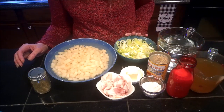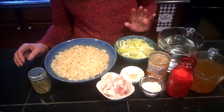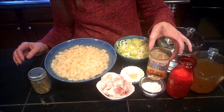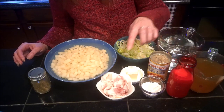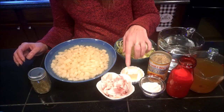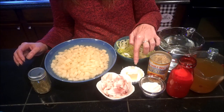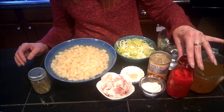You're also going to need one leek, the white and light green parts of them sliced up, one 10 ounce can of baby clams in their juice, a fourth of a pound of bacon that I've diced up, two tablespoons of butter, two tablespoons of flour, and one cup of whole milk.